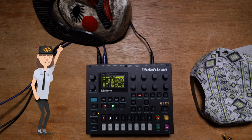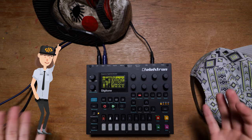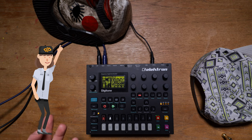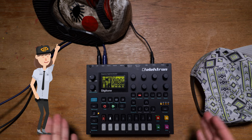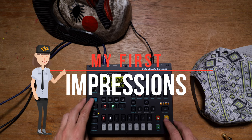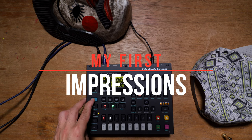This is when the Octatrack comes in handy, because you could actually sample what you're creating here. I think this tends to be a little bit limiting, but to start a groove for your track I think it's really cool.